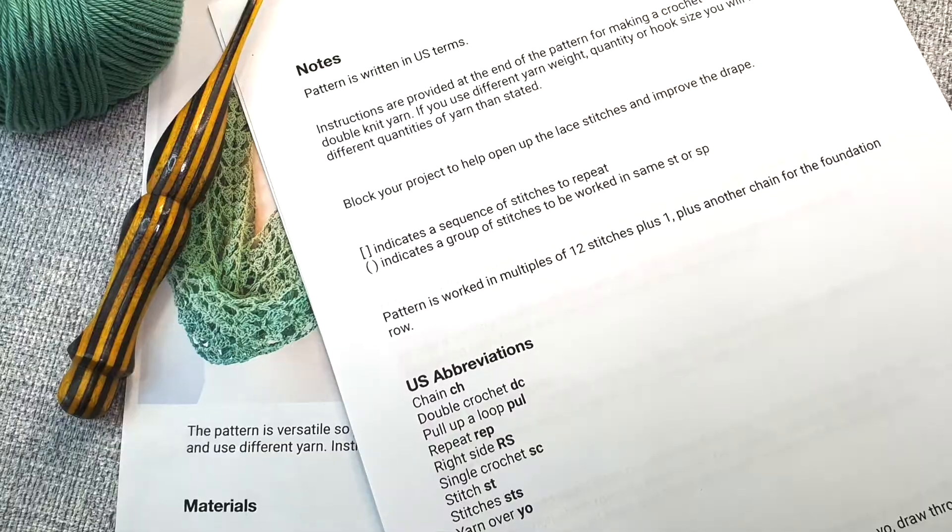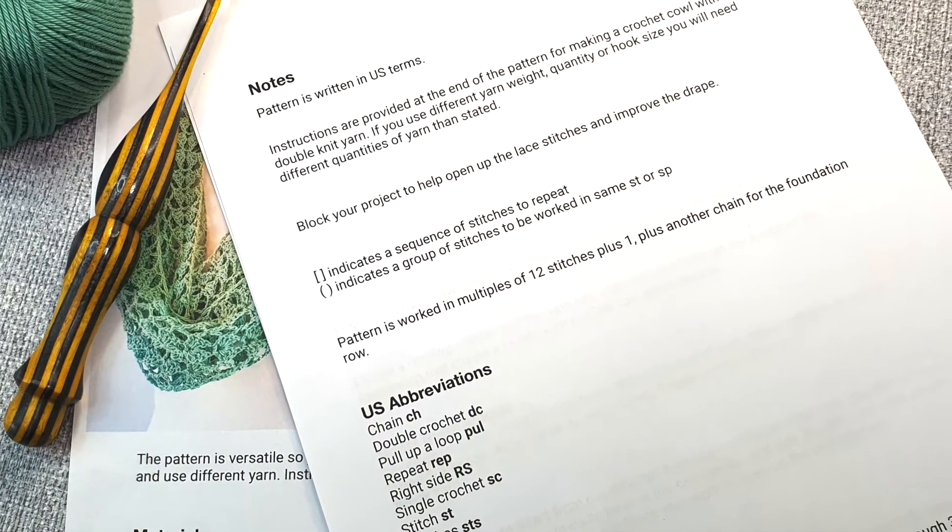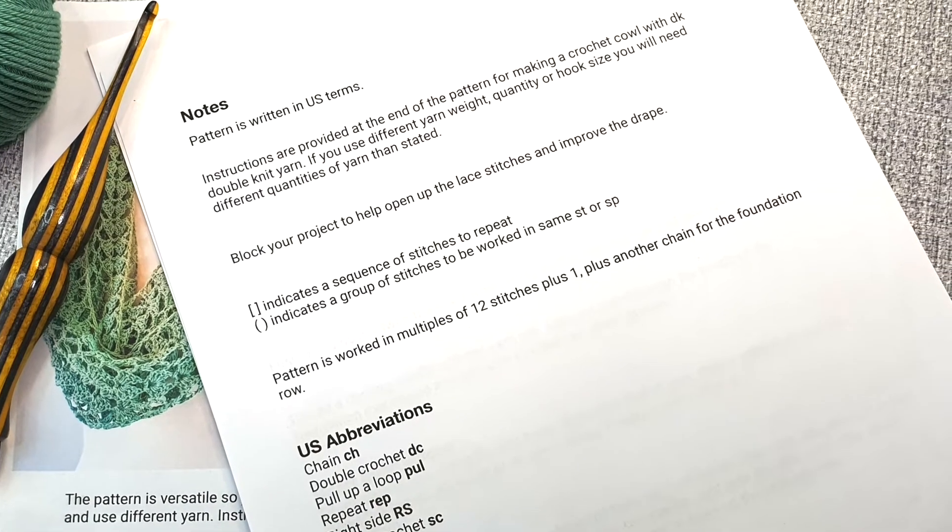The first step when you get your pattern is to have a read through — and I mean read through all of it, including the notes. Now I used to think notes were kind of optional extras and I would skip over that bit, but actually the notes are where the designer puts everything that doesn't fit into another category that they want you to know about the pattern. So it's important — it should really be called 'Important Notes.'